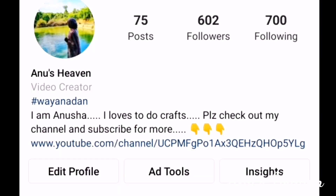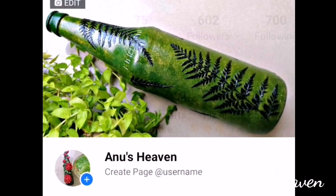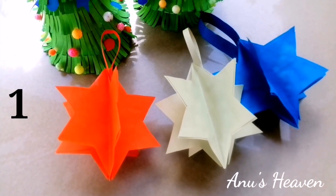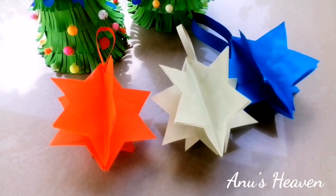Hello, I am a little bit of craft work. Please like this channel and subscribe.